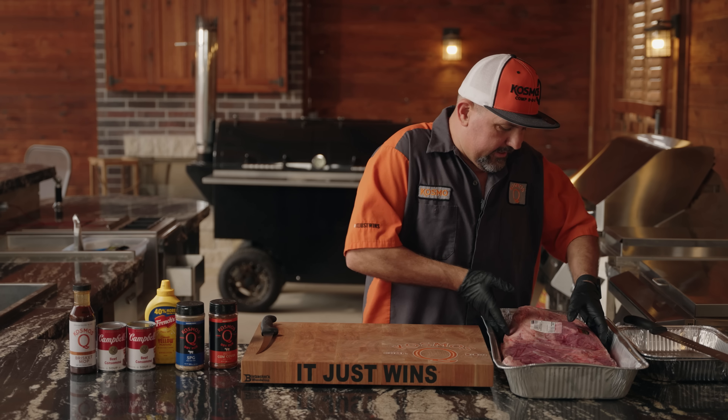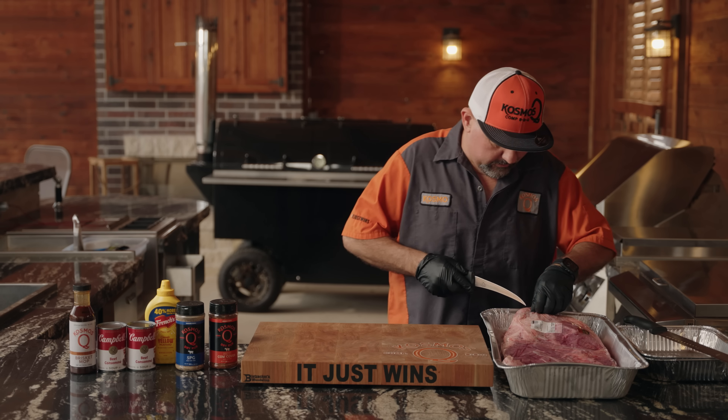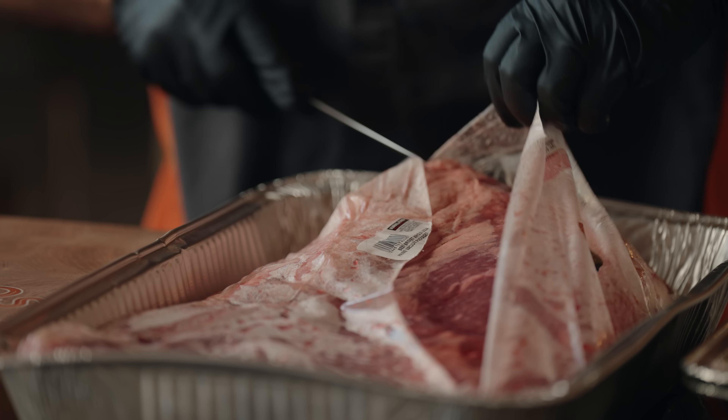The brisket we are running today is a prime brisket. I actually got this at a really good price — $3.49 a pound. The trim we're going to do on it is just a basic Texas trim.